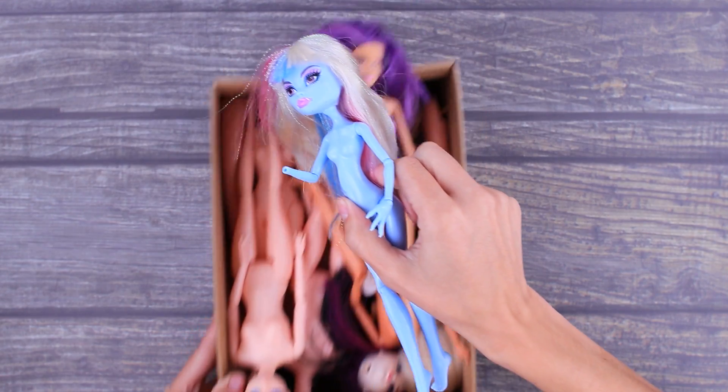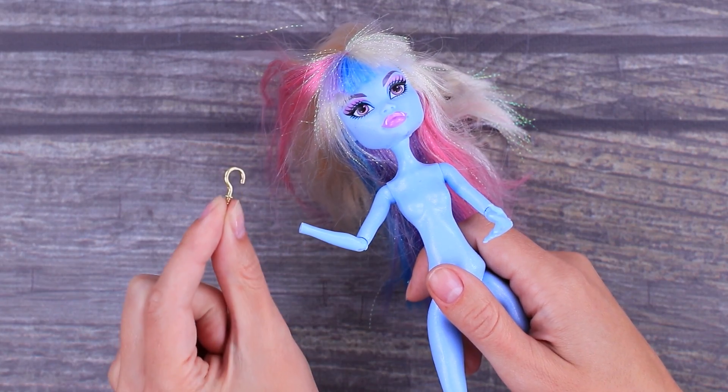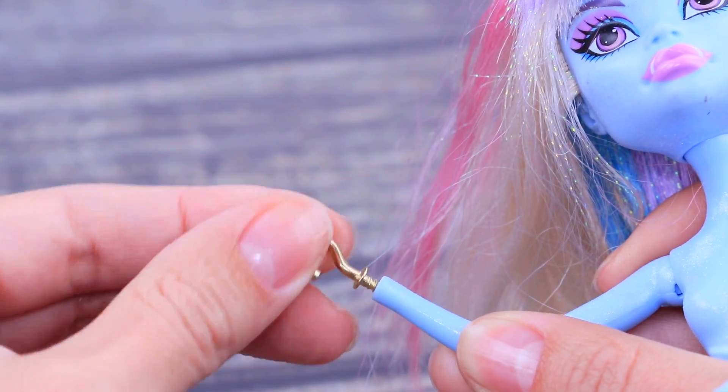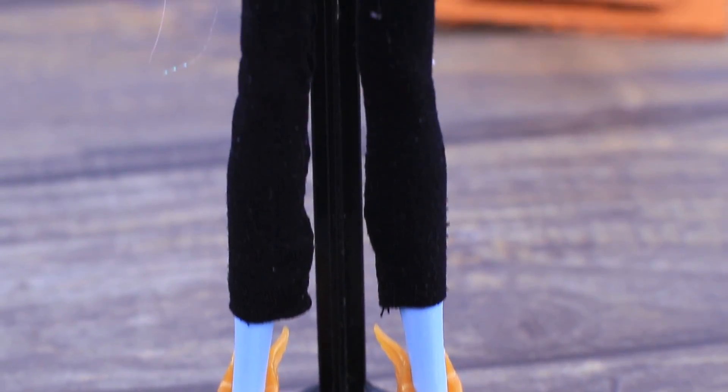A lost arm is not a trouble if you are a brave pirate girl! Use a hook and screw it in instead of the missing hand. Not a lot of people will have the guts to go against our sea girl!